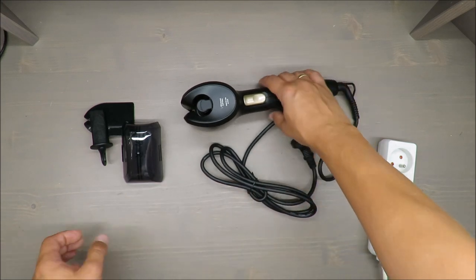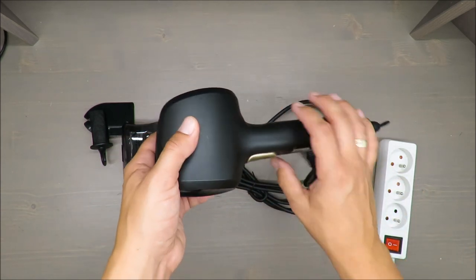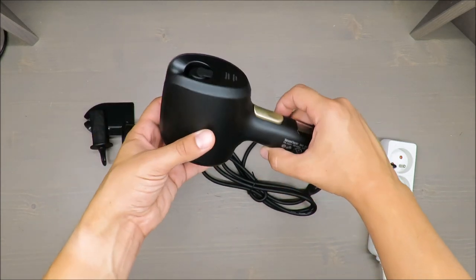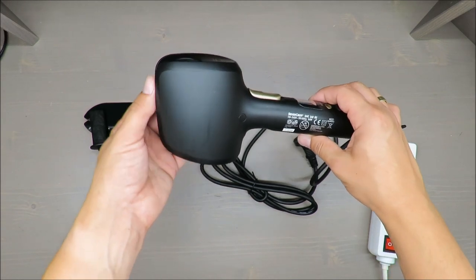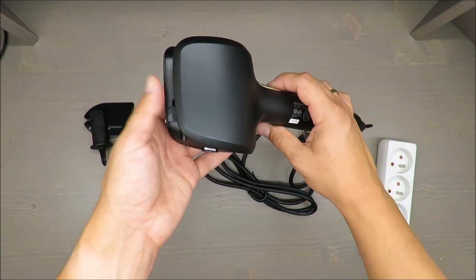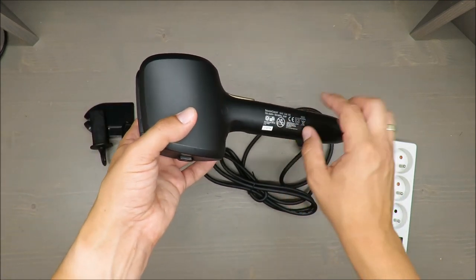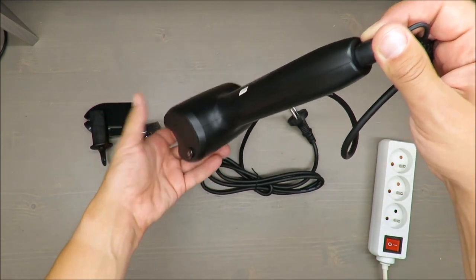As usual, some basic features at the beginning. It's for natural hairs only. The working temperature is from 130 up to 230 Celsius in 20 Celsius increments. Also, the adjustment of rotations from 5 up to 12 depending on the hair type. It heats up quickly — I can confirm that and will show you in a minute.